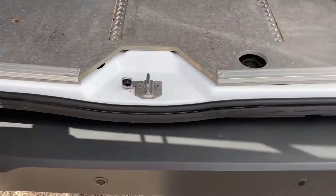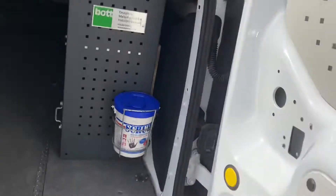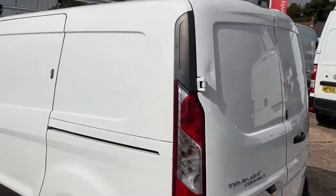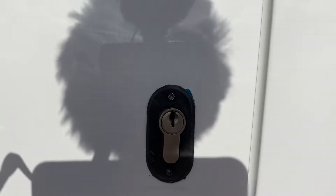Lovely tidy vehicle — no damage around the scuttle, doors are all good. It's a one owner vehicle with service history. There are your extra security locks on it.